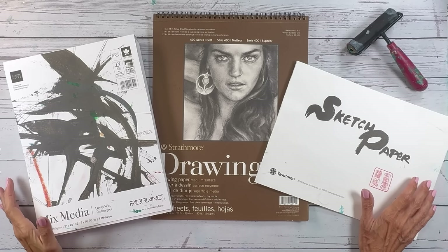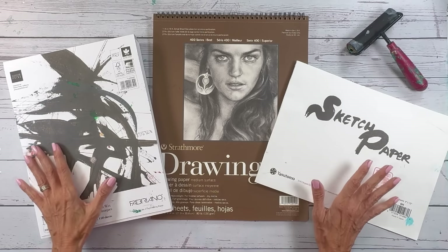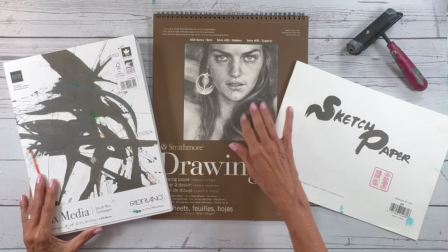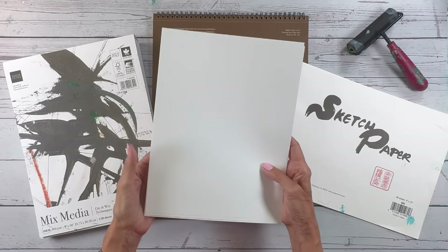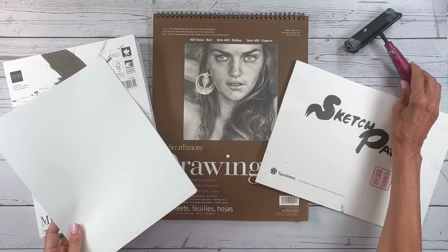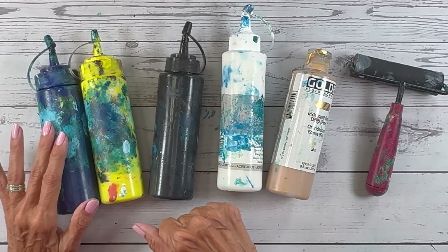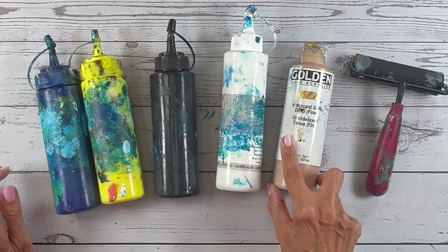Before we start cutting up our vegetables, let's talk about the supplies — which of course are the fruits and vegetables, but also different kinds of papers. I experimented with many different types and they all worked great. I used a mixed media 108-pound paper, a drawing paper at 80 pounds, my favorite rice paper, and plain old copy paper at 28 pound. You also want a brayer. For this demo I'm using my standard two primaries: phthalo blue green shade, concierge light, plus a little black and white, and some iridescent gold fluid acrylics.